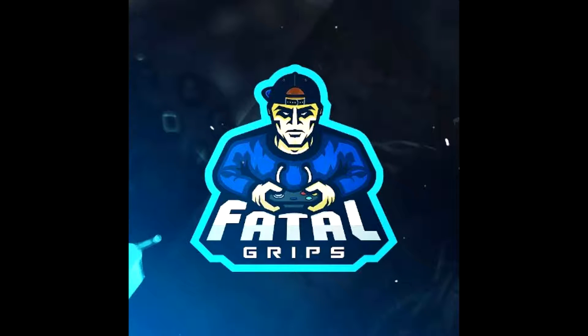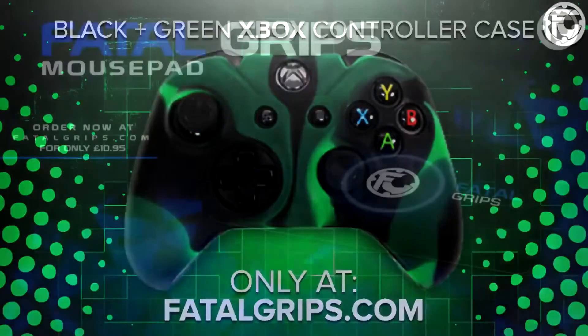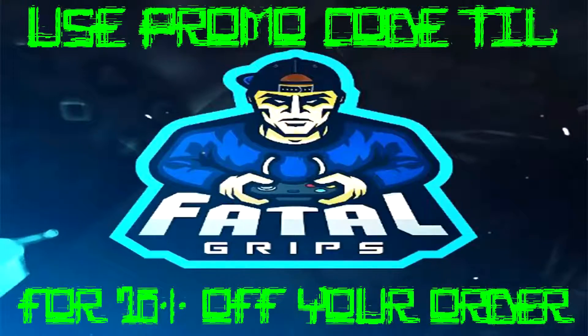Check out FatalGrips.com via the link in the description, offering the best controller grips, cases, skins and more. And if you use the discount code TAIL, you'll receive a 10% discount on your order.